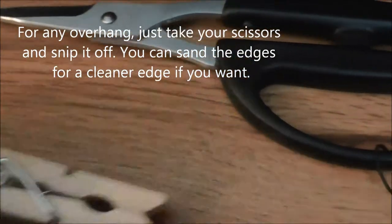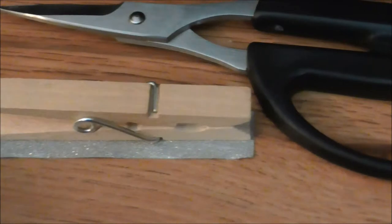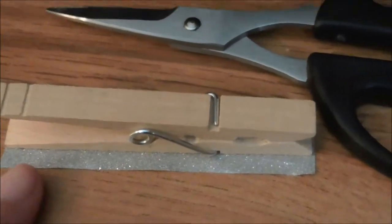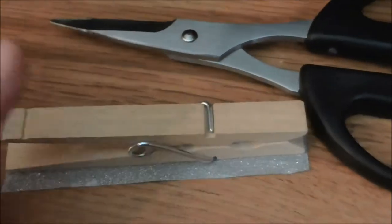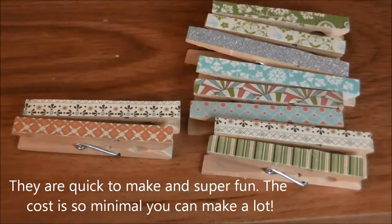Once you have your tape on, you'll notice that depending on the size of your tape it may overhang, so you just trim off that excess. You can do this on both sides or just on the top. I'll show you my completed one and a few others.